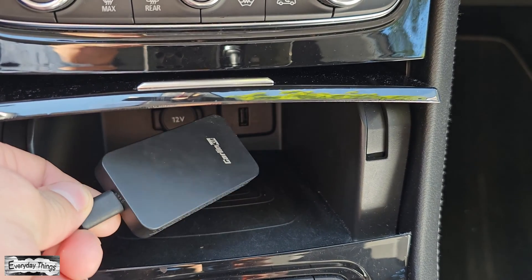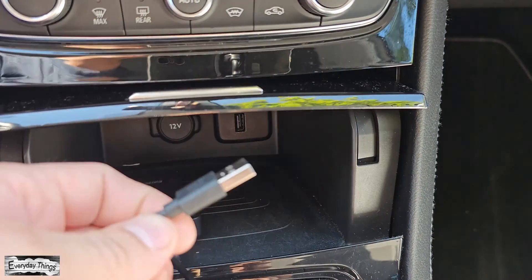Welcome to today's video where I'll walk you through the process of resetting your Carline Kit device to its factory settings. So, let's get started.